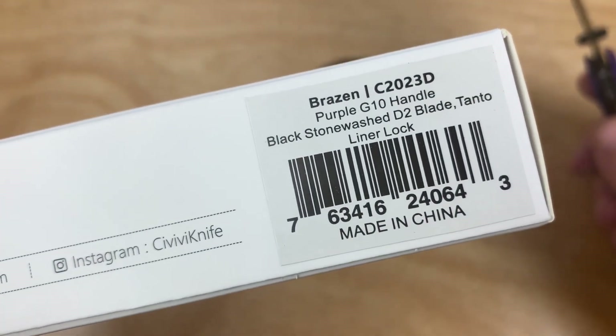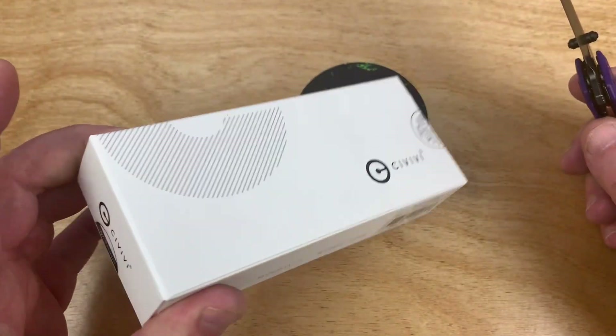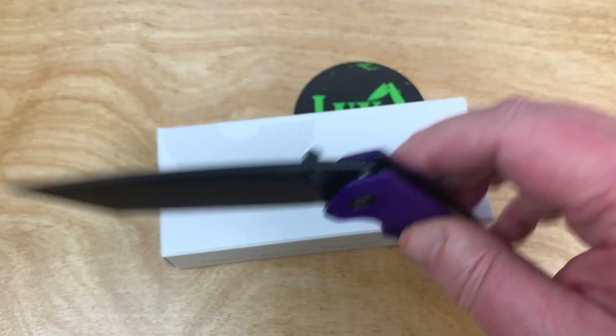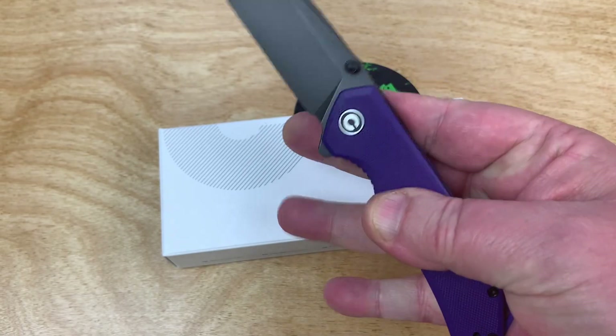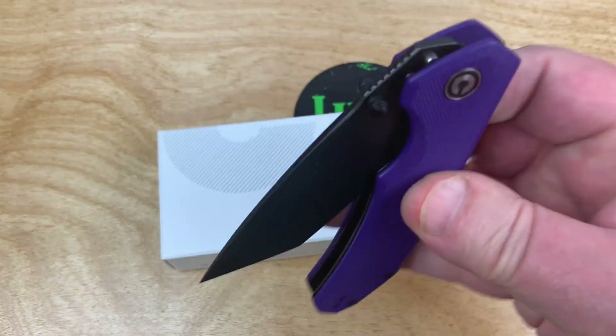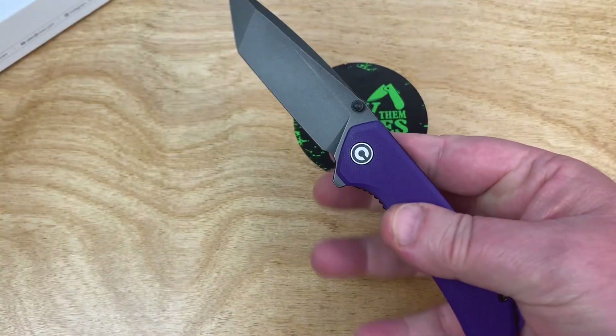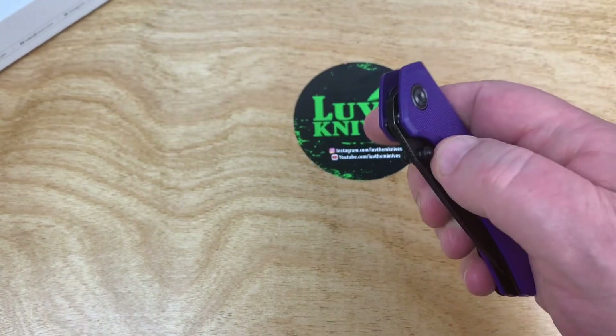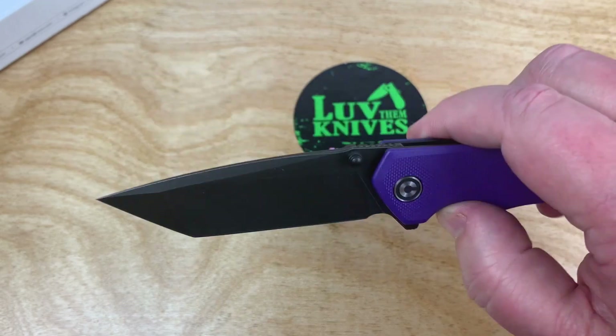It's in the box with a zipper pouch inside. It's a liner lock, and it drops nice. It's got ambidextrous thumb studs and a black blade — but you don't have to get them in black, and you don't have to get them in a Tanto either.